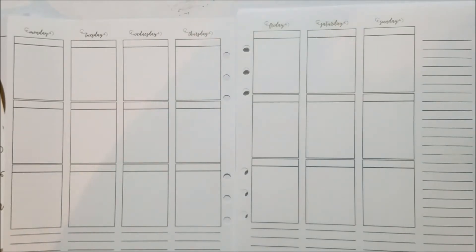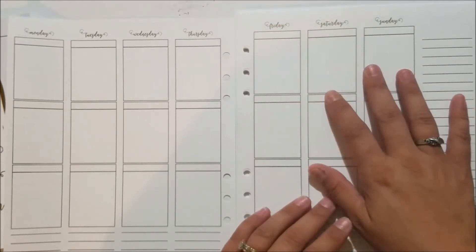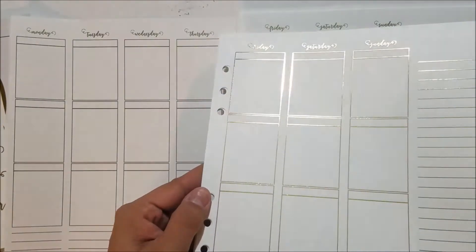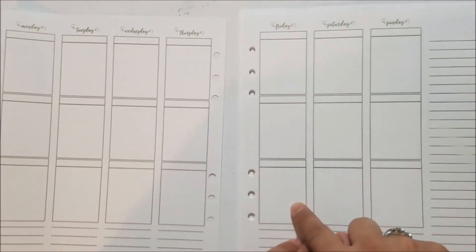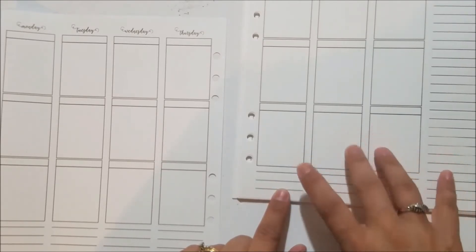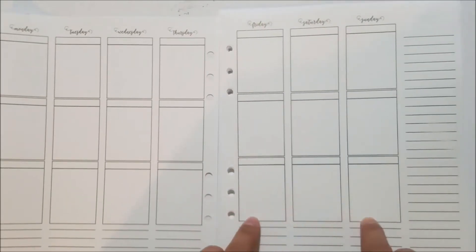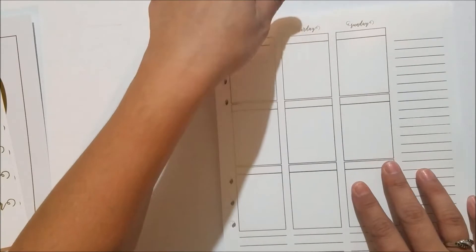I went with gold foil because the Kikki K had gold hardware. The gold foil is a little bit hard to get to show up on camera but it's really pretty. You get three full-size boxes with the headers, days of the week at the top, and a small space at the bottom. It's not the full width like the bottom of an Erin Condren, so if you're using bottom washi you'd have to cut it down. You do get a full sidebar.